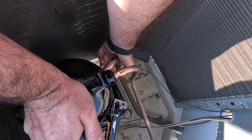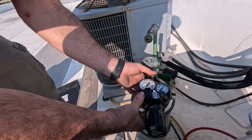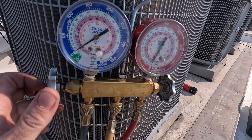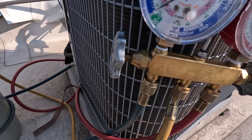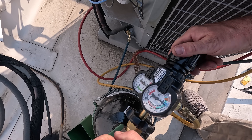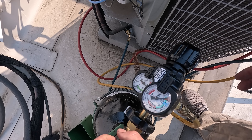Before I start brazing, I need to remove the valve core from the liquid line and the suction line. Hook up the nitrogen regulator that also has a braze setting. Then purge a generous amount of nitrogen through the line set before backing it down to the braze setting. I'm also keeping that liquid line open so the nitrogen has somewhere to flow.